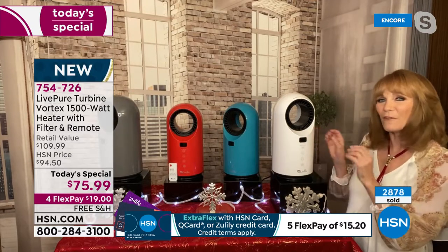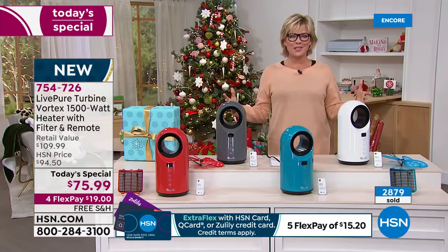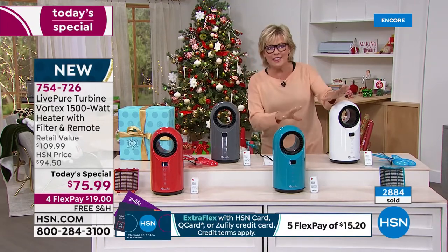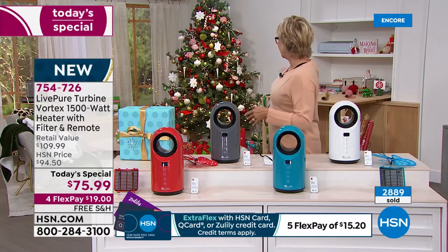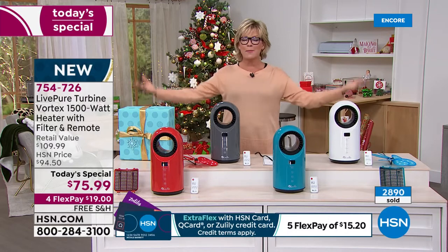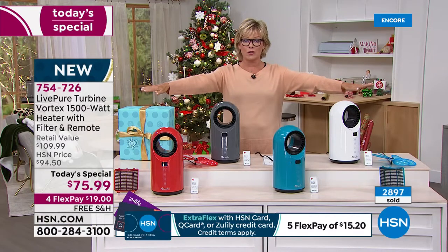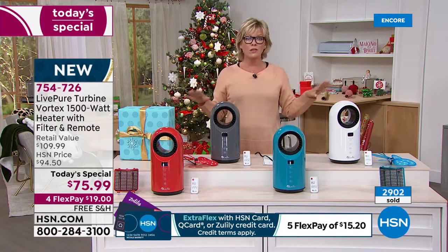It looks more like a piece of modern art versus those old space heaters with coils that literally looked like they were going to burst into flames. Now they're much more modern and aesthetically pleasing. In the studio, we've got them placed throughout — it just looks like part of your decor, not an eyesore. By the way, this is also the last heater of the year as a Today Special for all of 2021.